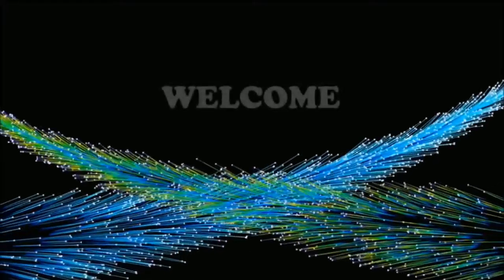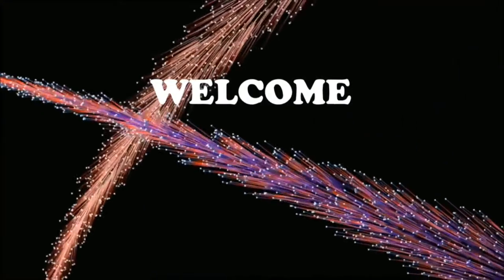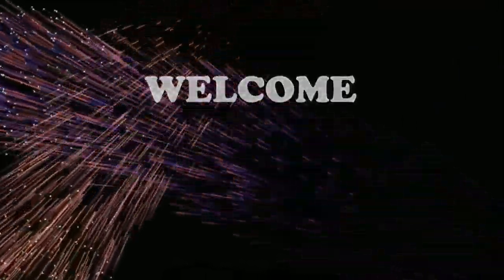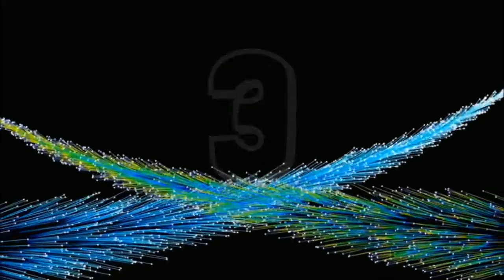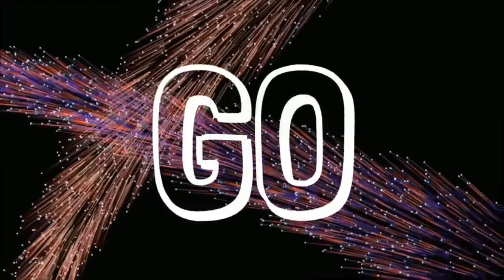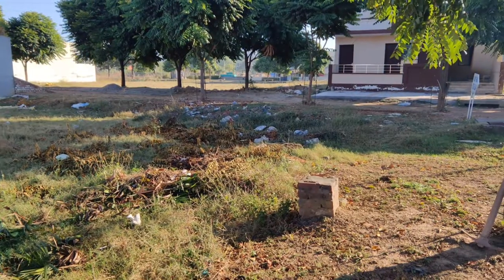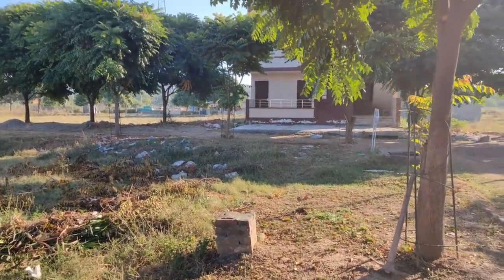Ladies and gentlemen, the show starts in 3, 2, 1, go. Hello everyone, welcome back to my YouTube channel.